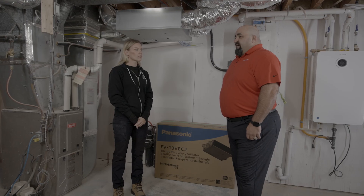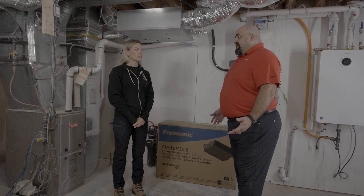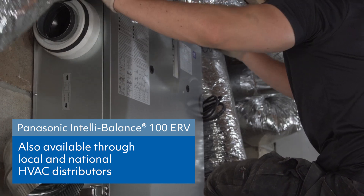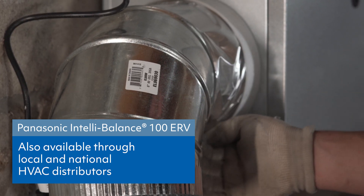As a homeowner, where could I go about purchasing one of these systems? You could probably find an ERV or an HRV somewhere online, and then you still have to call a contractor unless you're going to try to tackle it yourself. Like any HVAC install — whether it's a heat pump, a furnace, or an HRV — if it's not installed properly, you're only as good as your installation.